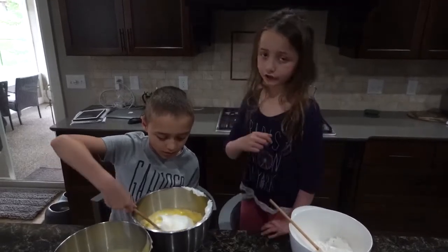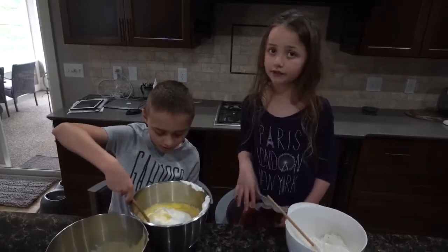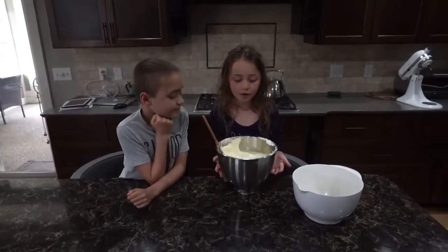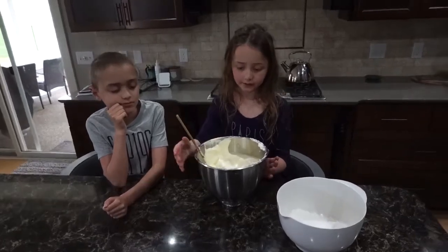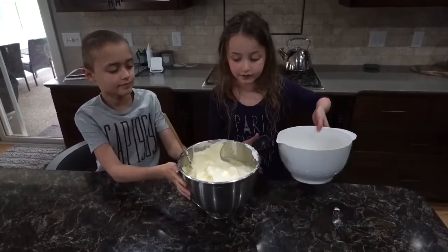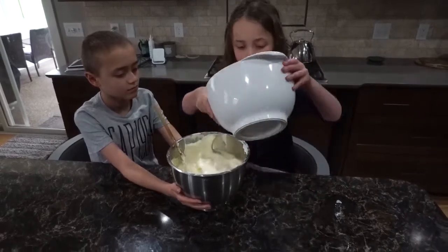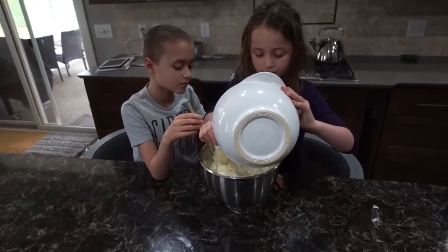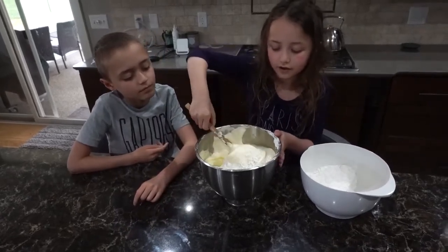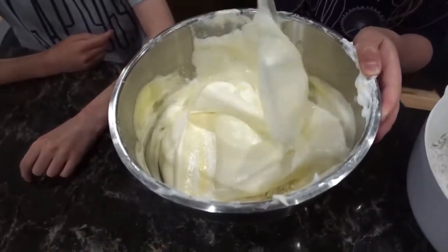Make sure you do not stir — you only want to fold, because if you start stirring it will deflate your egg whites and you don't want that. Now that this is completely folded in, take your cup of flour and add a quarter of it at a time to your egg whites and yolks, and fold it in until all of your flour is incorporated.